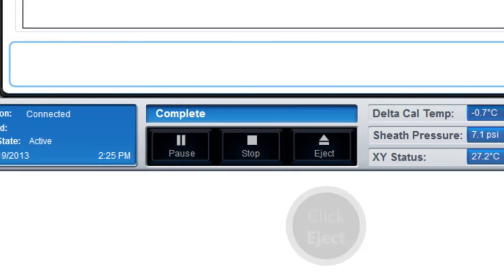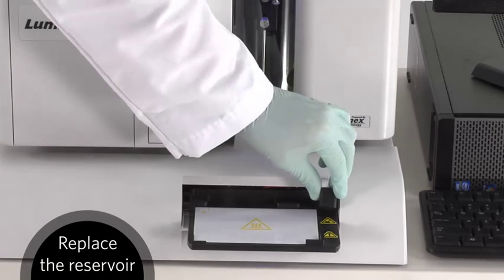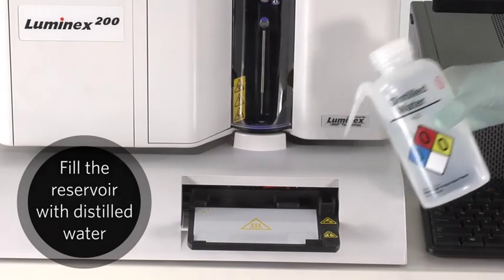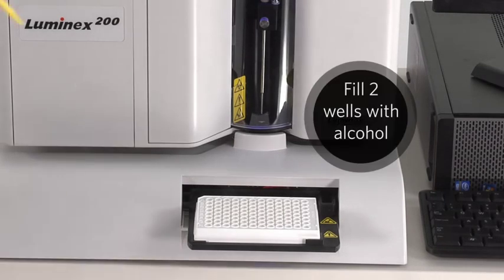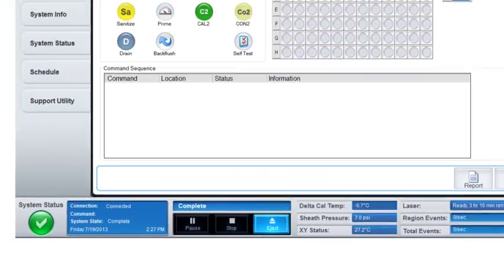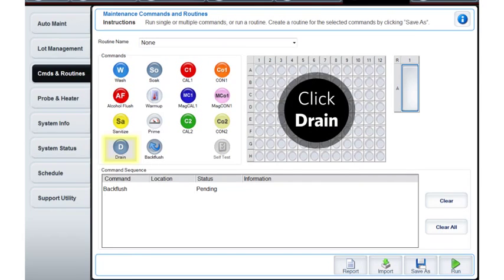Eject the plate holder. Empty out the remaining bleach from the reservoir. Replace the reservoir and fill it with distilled water. Place one of the 96-well plates that the probe is adjusted to on the plate holder. Fill any two of the wells completely with alcohol. Retract the plate holder. In the routine section, click on the Back Flush command, then the Drain command, the Back Flush command again, the Drain command, the Back Flush command, then the Drain command one more time.